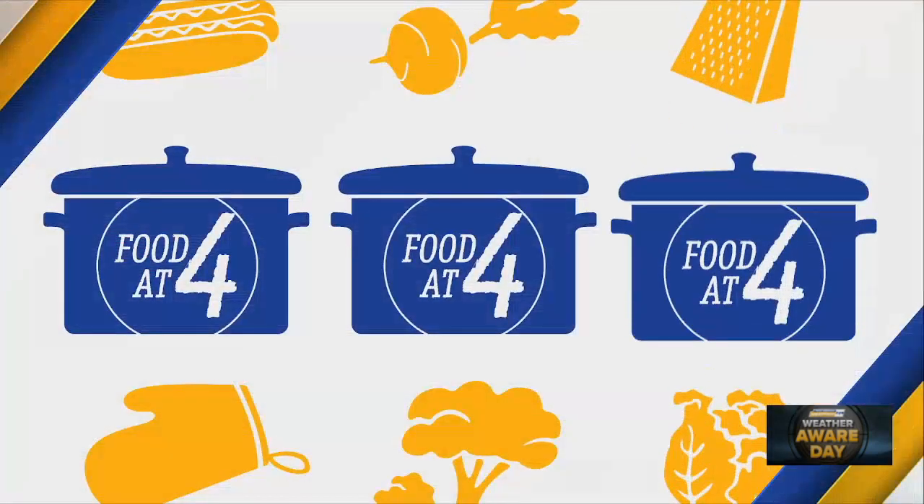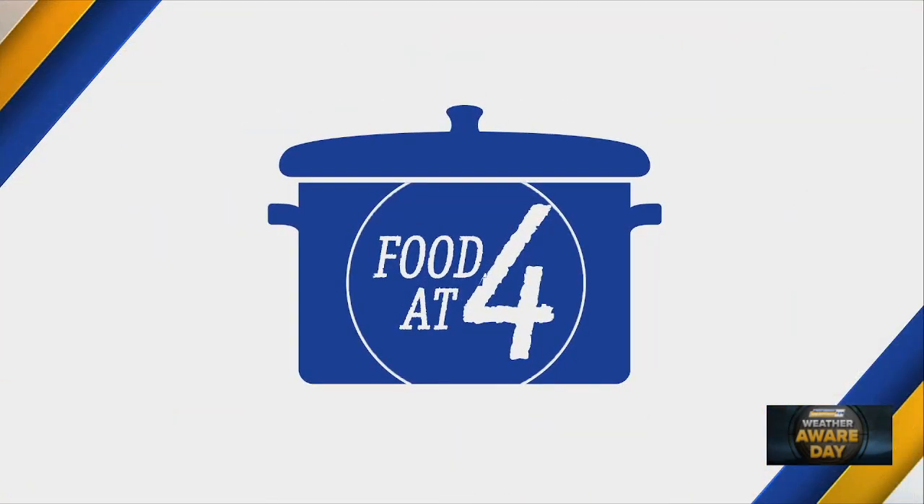We want to welcome in our next guest here in the kitchen. I love when we use our First at Four kitchen. This is Brianna Lyle. She's whipping up something delicious for us.